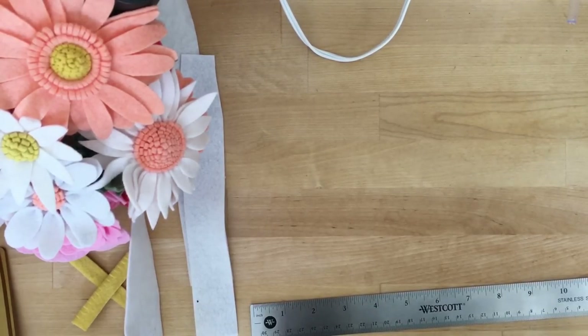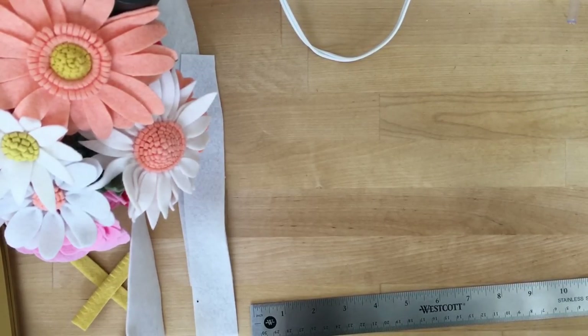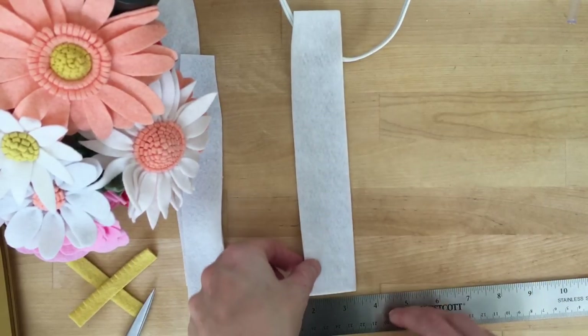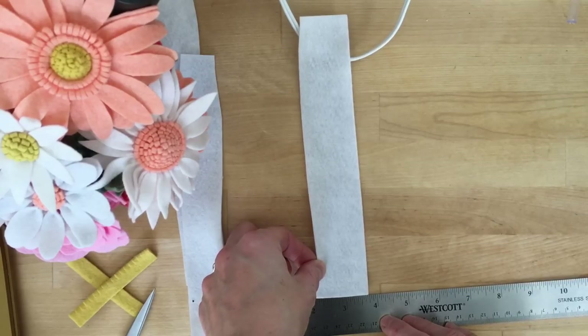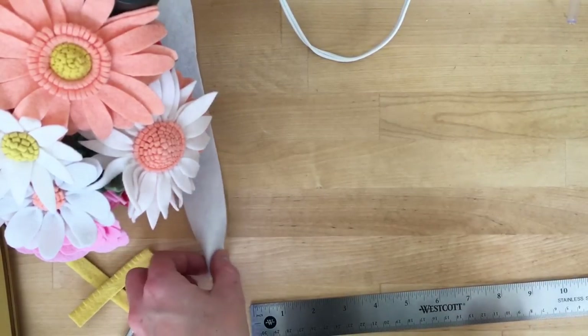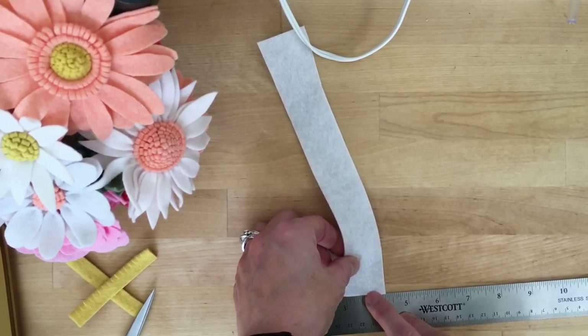They are not perfect by any means. From here we're just going to cut out rectangles — little strips from our strip. The rectangles I'm going to cut from the strips are going to be about an inch in width, so I'm just going to trim those right out of my strip there.